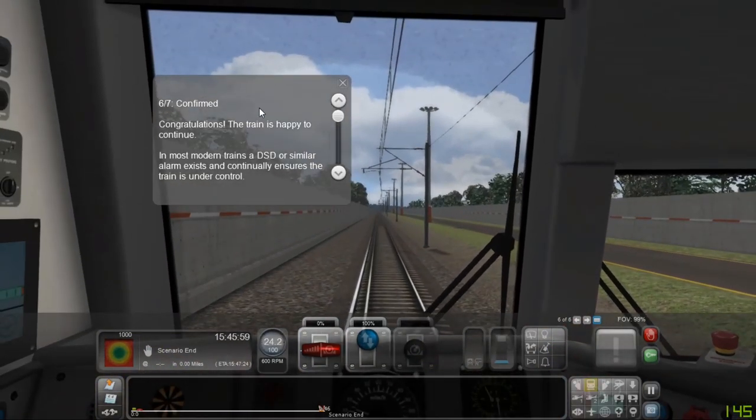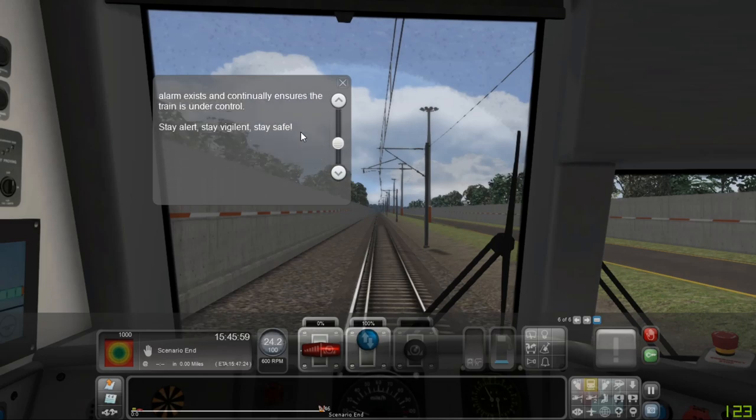Congratulations — the train is happy to continue. In most modern trains a DSD or similar alarm exists and continually ensures the train is under control.